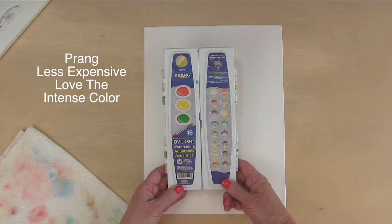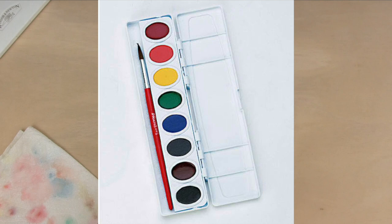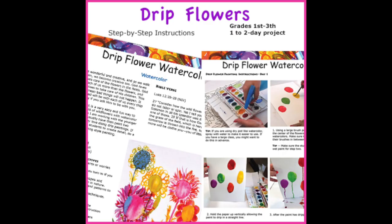I absolutely love Prang watercolors. I usually get the double colors here — all the main colors that you would get if you got a small set.